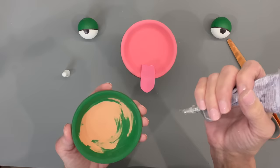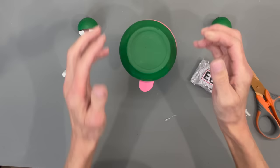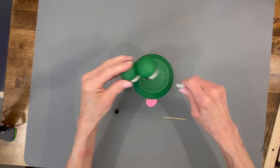Then come back in and put the green saucer on top. Leave the opening where the tongue is — go halfway around, leave an opening there, and then go ahead and glue that on. Make sure you get this pretty straight. Next, take the little eyes and glue those together with a little bit of glue on each side and let that dry.